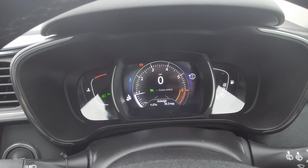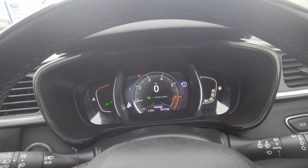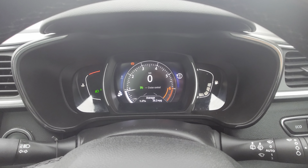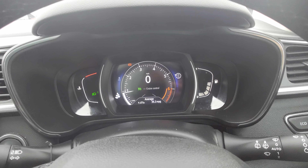Now to activate the cruise control, you just have to go up with plus or minus, depending on whether you want to go up or down in speed. The issue is the cruise control won't activate until you do 20 miles an hour — so it won't work at 19, it will be 20 or onwards.